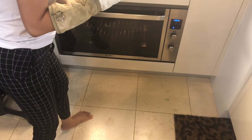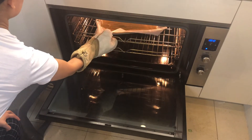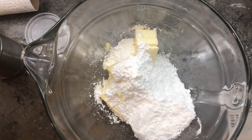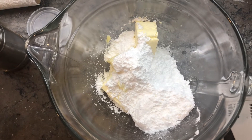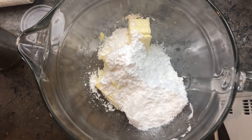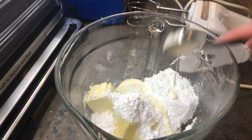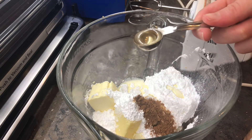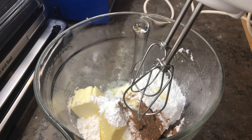Bake your pumpkin roll cake for 13 minutes at 180°C or 375°F. To make the cream cheese filling, combine three-fourths of a block of cream cheese - about six ounces - with 50 grams of unsalted butter (about three tablespoons) and three-fourths cup powdered sugar. Then add one tablespoon of whipping cream, one teaspoon of pumpkin spice, and one teaspoon of vanilla extract. Use an electric beater to blend it all until smooth and creamy.